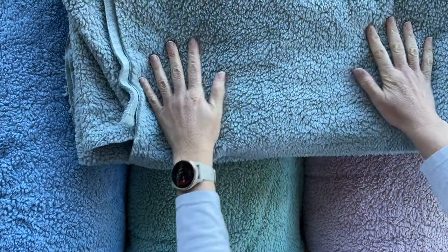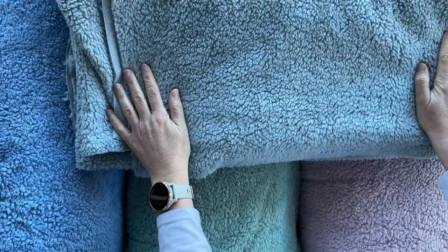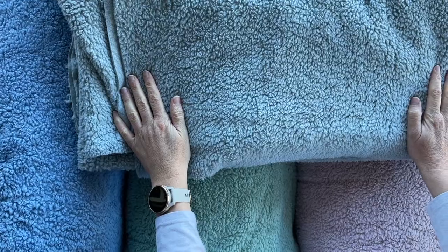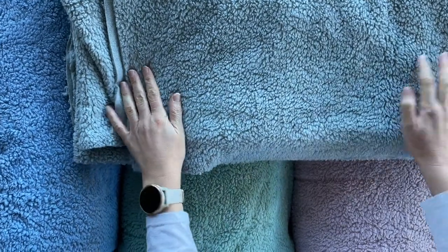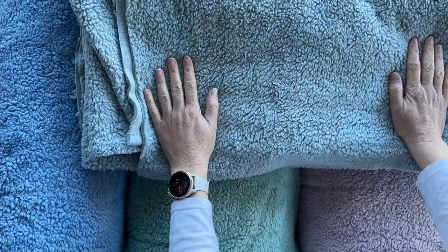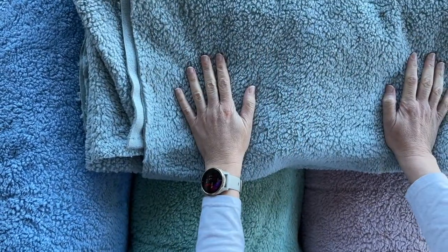We've restocked our teddy bear fleece, and this winter we've brought in four extra colors. Previously we only had the cream color, but now you'll have a few more choices. We love this fabric because it's very soft and very versatile.